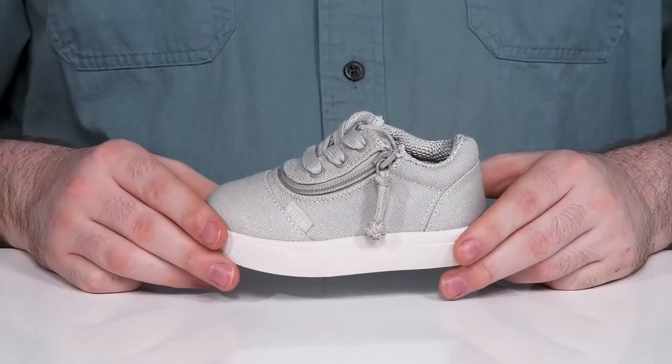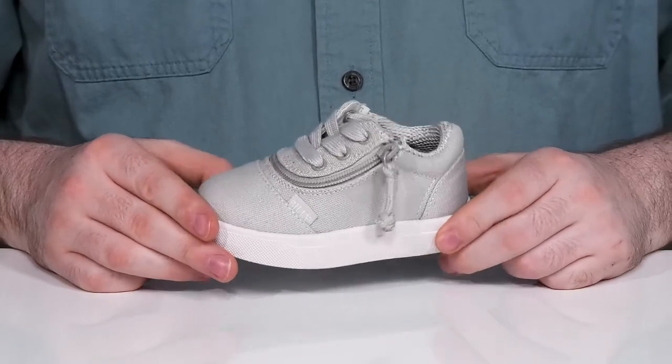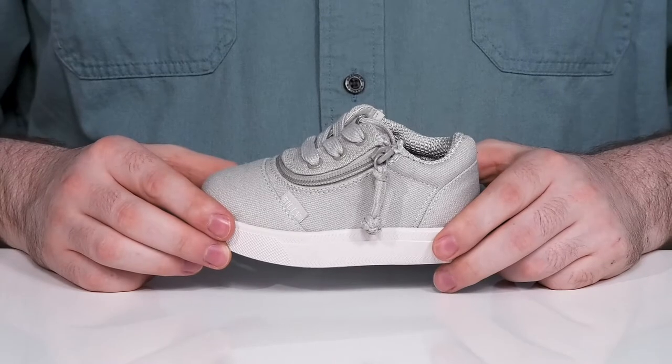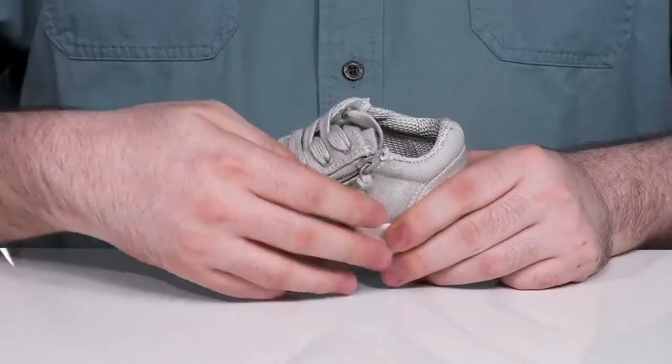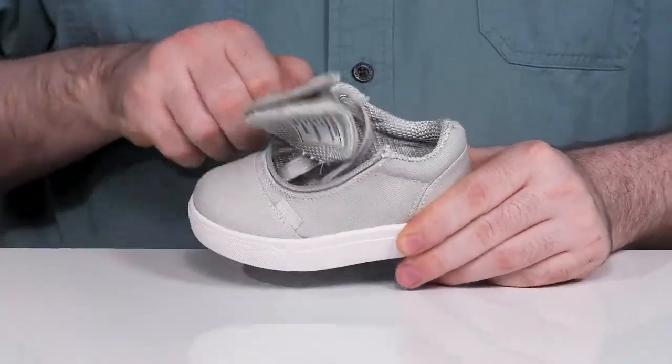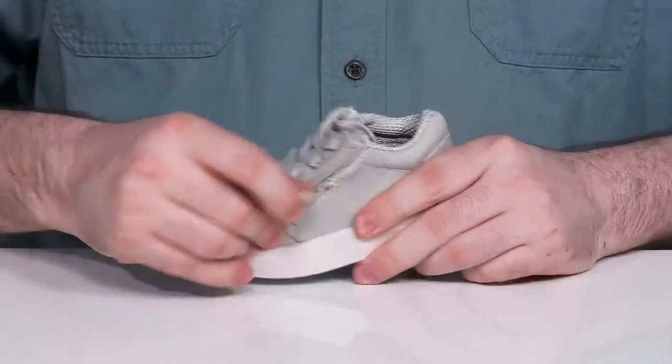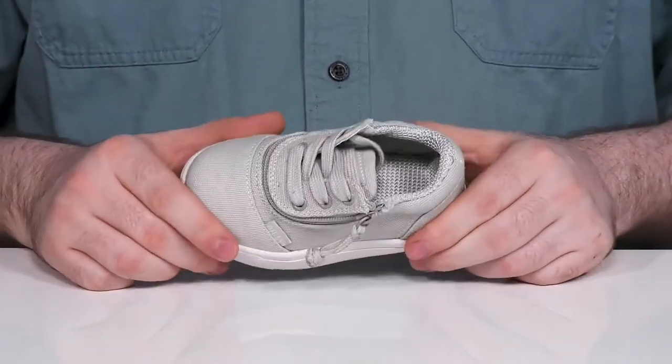Have your little ones comfortable and ready to go with this supportive silhouette from Billy Footwear Kids. This sneaker is part of the Zappos Adaptive Collection. It features flip top technology that uses a zipper that opens up the top so they can slip their little feet right in without needing to fight the laces to throw these on.